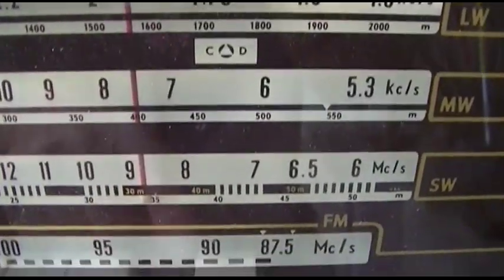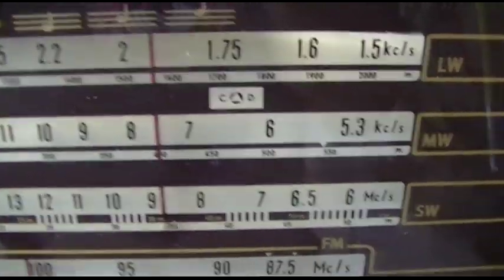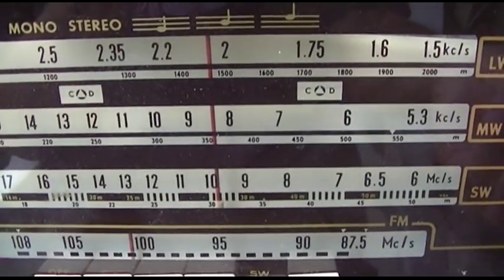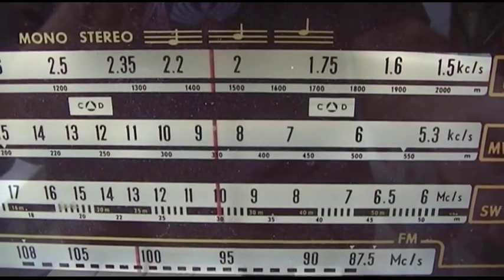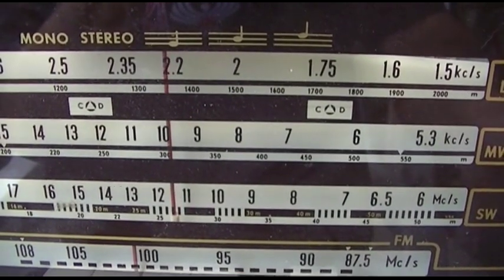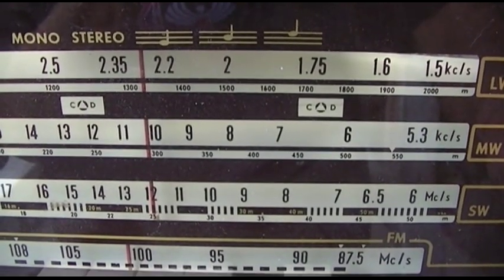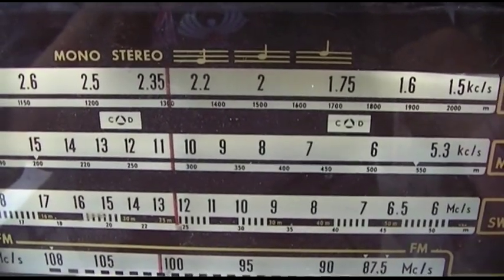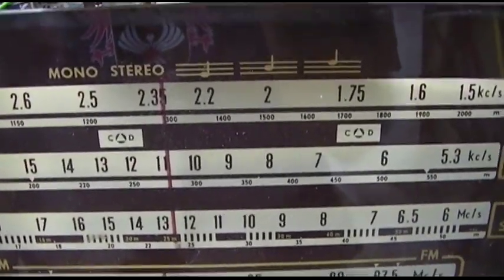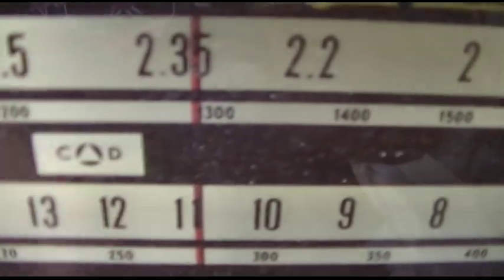And then you have long wave and short wave, which seems to be working — I think it just really needs an antenna. You really need a long wire for the short wave, but it's definitely awake and alive. It's got the cool little civil defense markings.